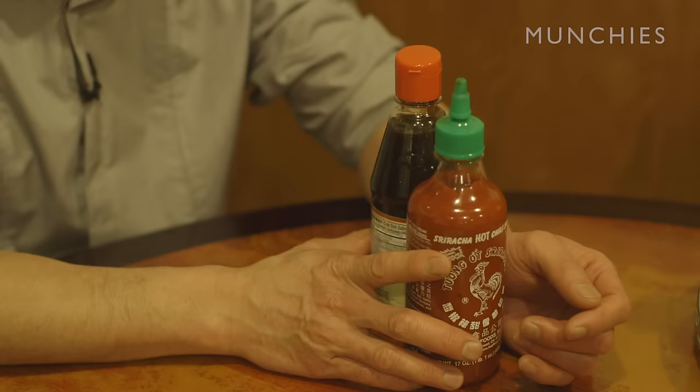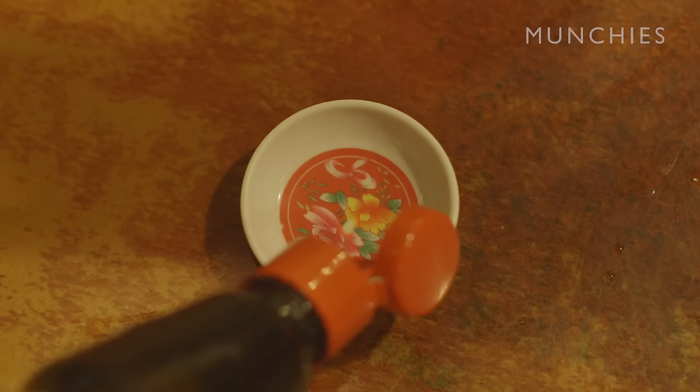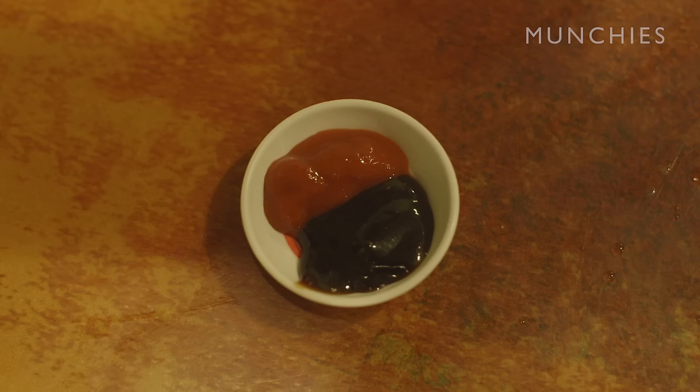The traditional way of setting up your pho is to put your hoisin sauce and hot sauce on the side. I never put these things directly in my pho — I put them all on the side. The right way to do it is put it on the side, and whatever you want to dip, you pick up and dip it in, then eat it.